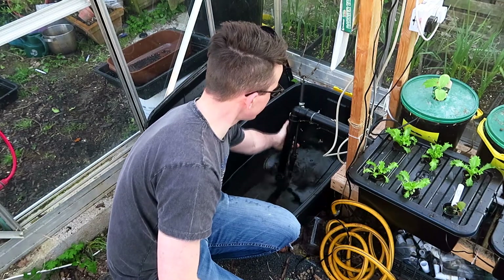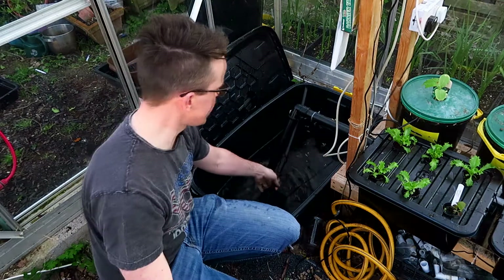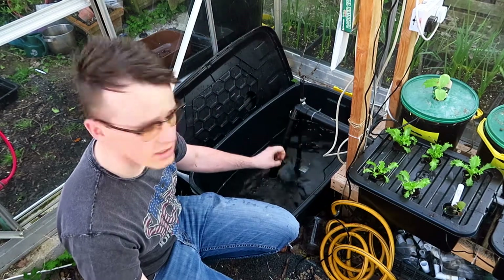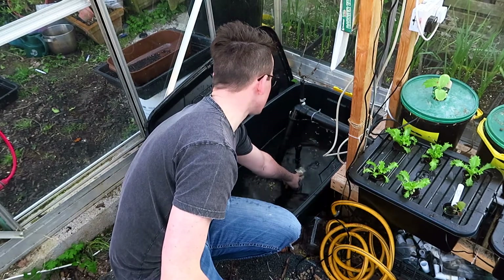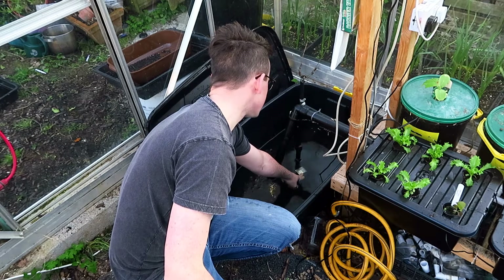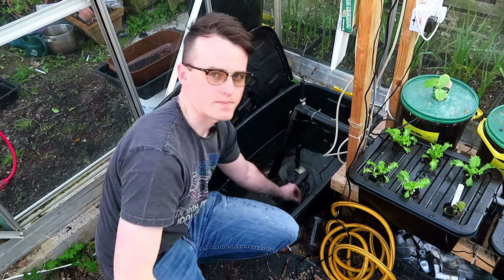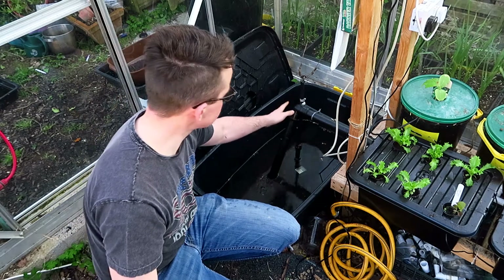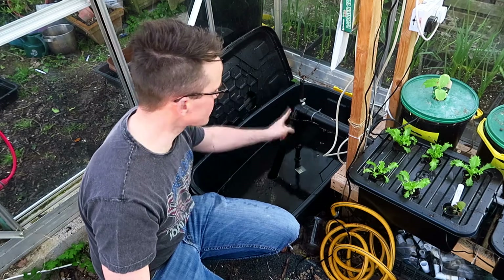The main circulation pump is a regular garden pond pump — very cheap, again an eBay purchase at about 12 pounds. The model is an IPX8, 38 watts, runs off mains voltage, with a maximum pump height of 2.8 meters, which is more than ample for the system I'm running here.